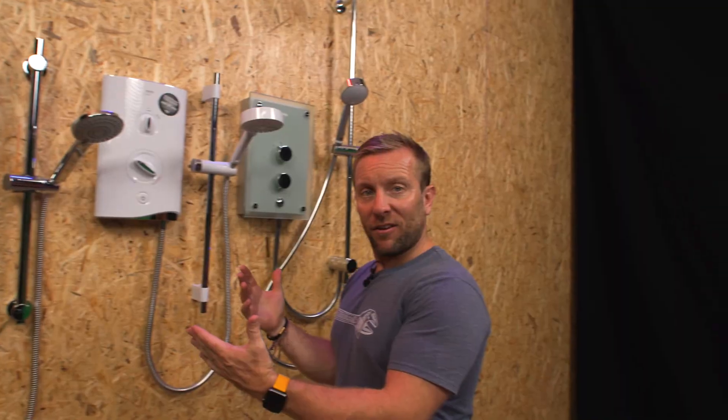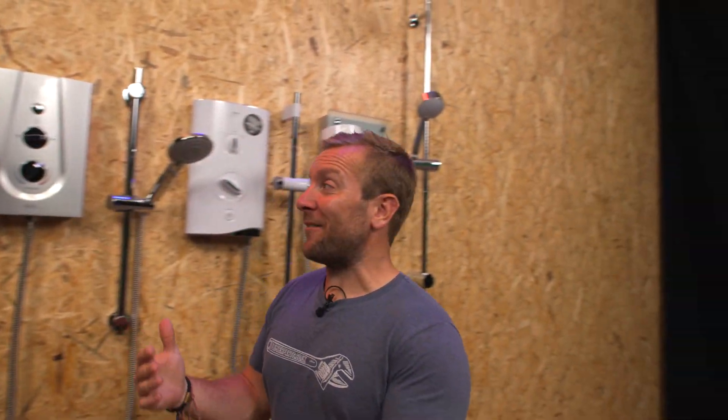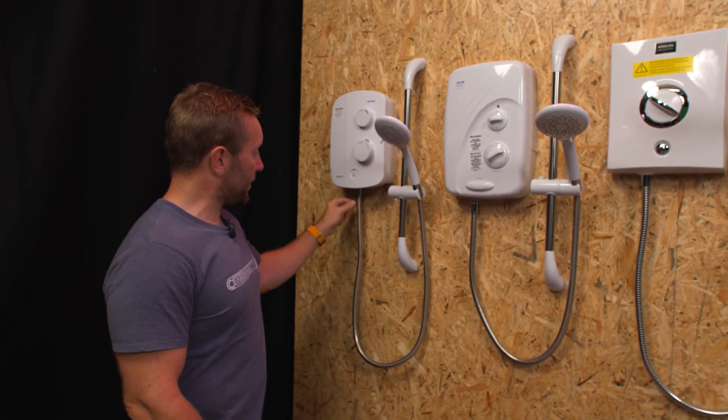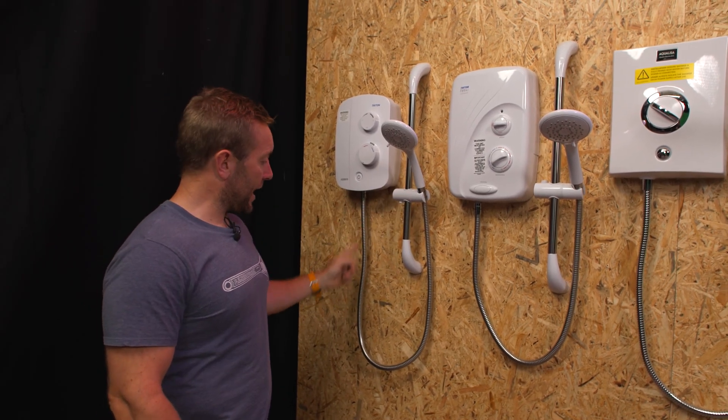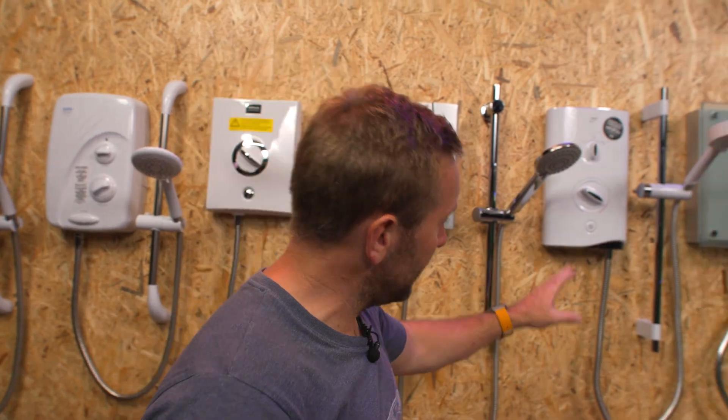We've got an array of showers here with lots of different outlet types. You'll notice we've got single outlet — that's one hose — and most of these here are single outlet.